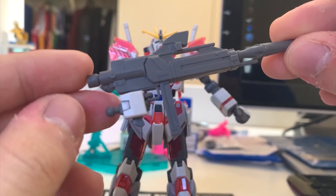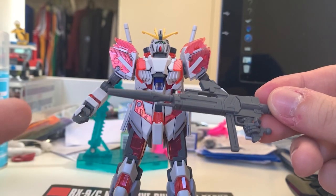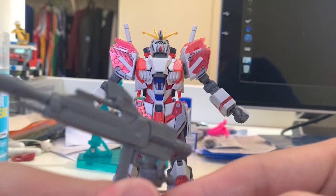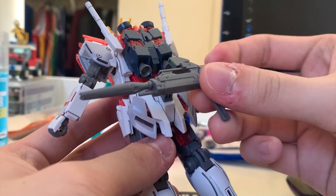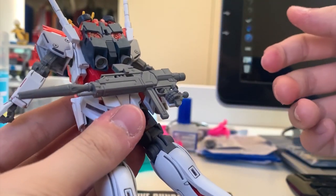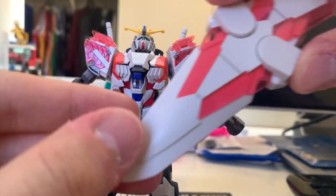Now let's take a look at the accessories. First we have the beam rifle. I already put on the trigger hand. This beam rifle gives me a feeling of just mixing the Jegan's rifle and making the gun barrel a little longer. The scope is a sticker, and there's a clear green piece there. You can store it at the back skirt - just push it into the little gap, and that's a pretty simple installation.